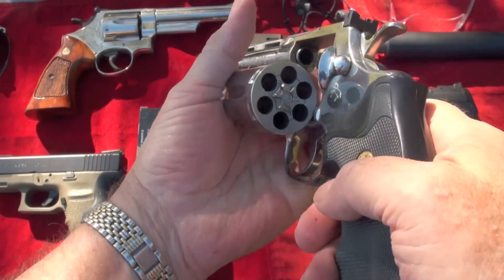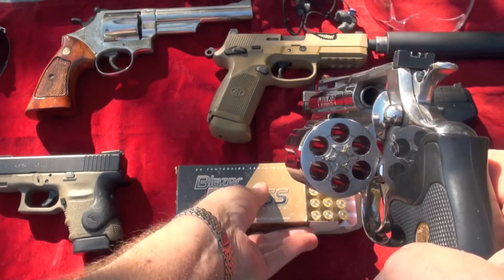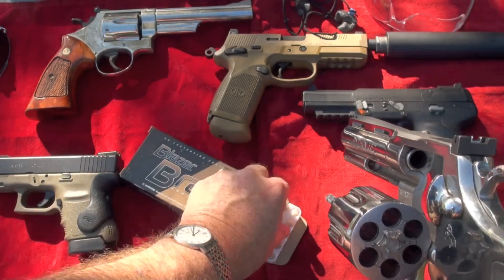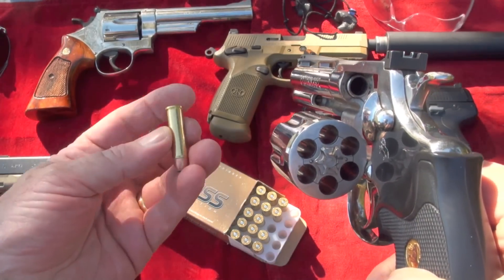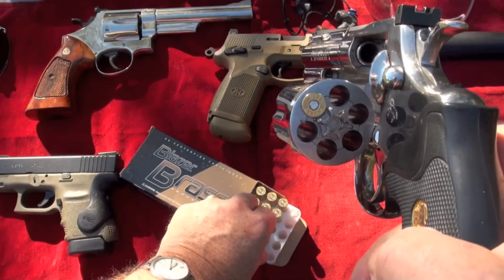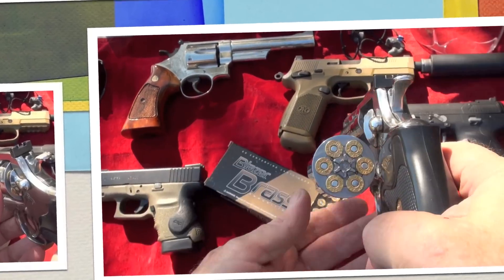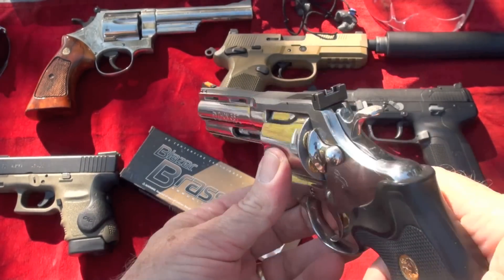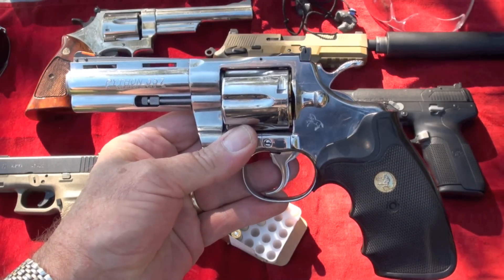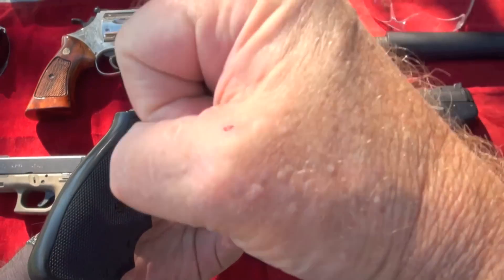A 357 is not too bad. I'm using Blazer ammo, and this is hollow point ammo, so we're going to start out with that and see what we can blow up here. We've got six rounds and now we're ready to rock and roll. Let's go shoot this bad boy and see if I can hit anything with it. Hoorah.